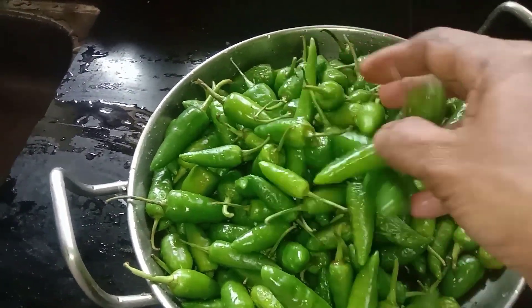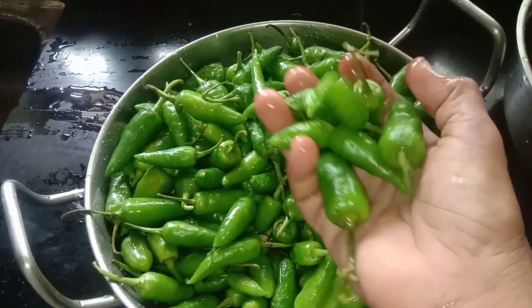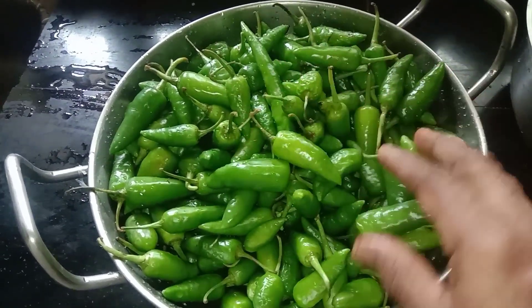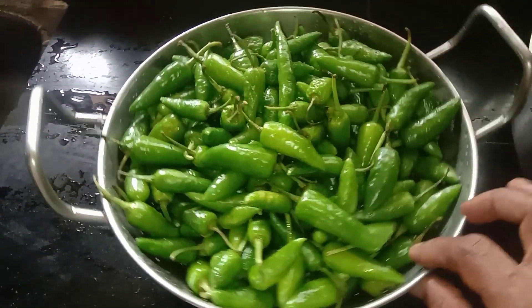I have a video of KONDATA MOLAGU. This video is made of KONDATA MOLAGU.